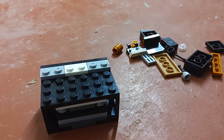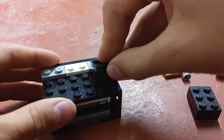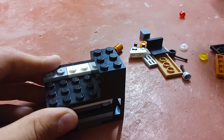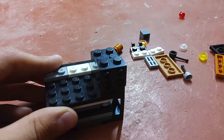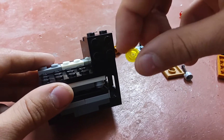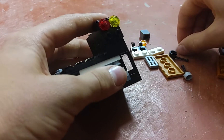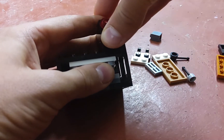Now you're going to take this piece, put it here with this piece here and this piece on top. Then you're going to take this piece and put it here with this piece wherever you want, this piece wherever you want, this piece wherever you want, and this piece wherever you want.